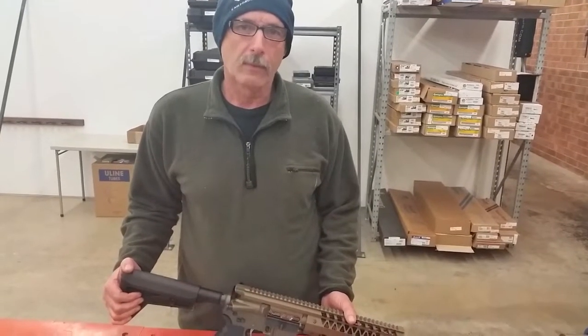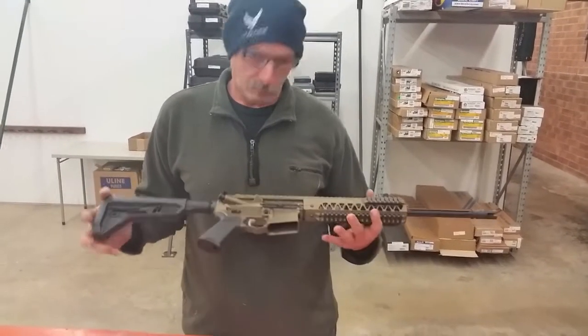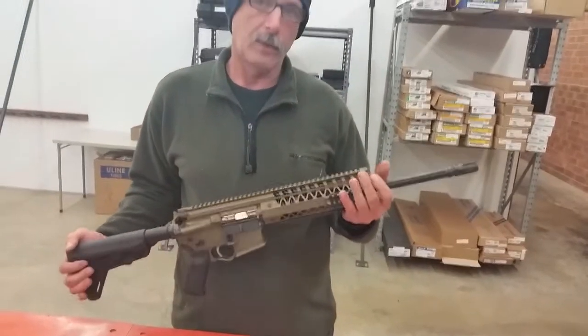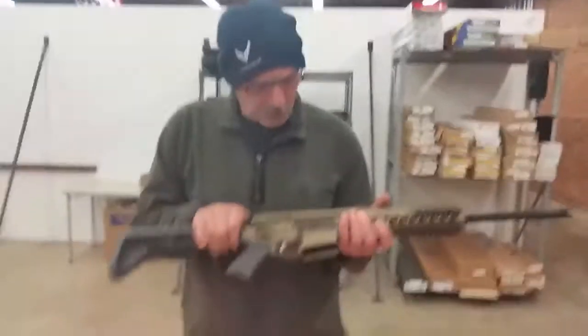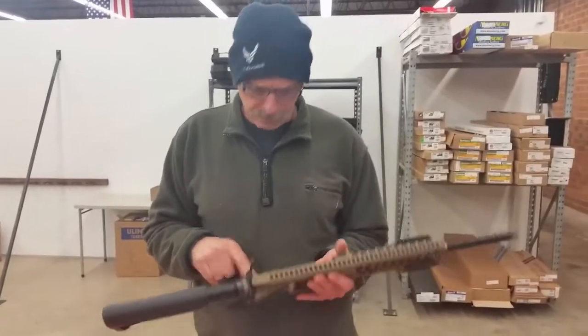Hi, this is Rob from Newtown Firearms, and I'm here to talk about the new Gen 4 independently adjustable pistol rifle that we make and the tear down of the operating system. First off, we'll cock the hammer, make sure it's clear, make sure the rifle is on safe.